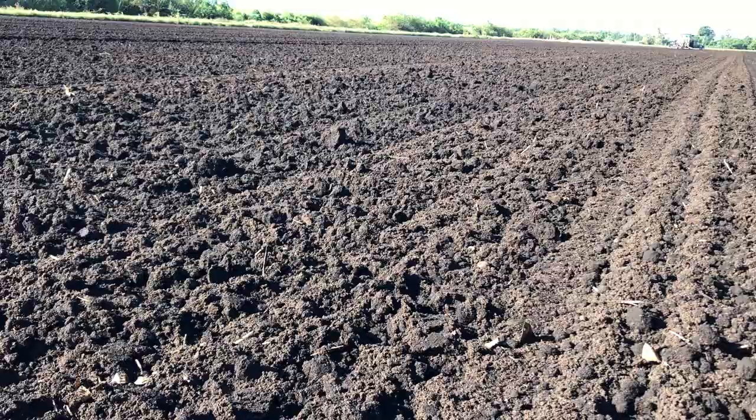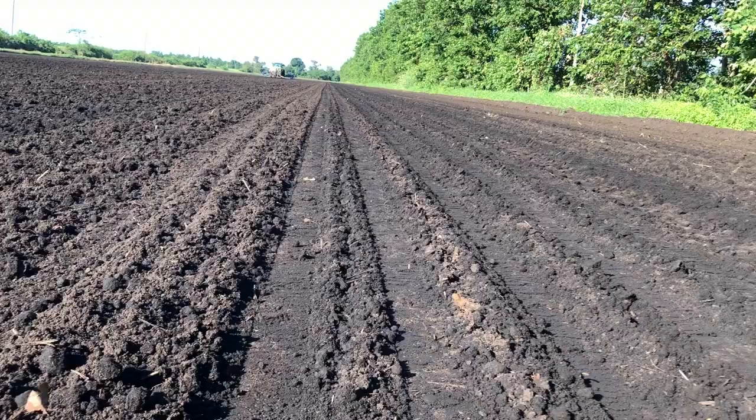This is what the field looks like prior to drilling, and this is what the field looks like after.